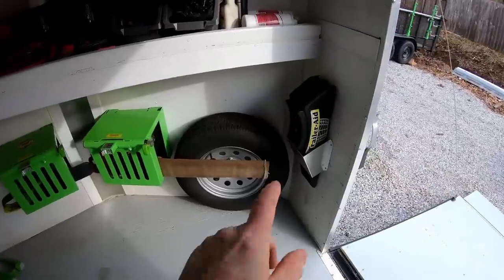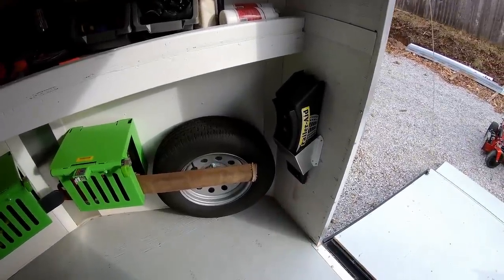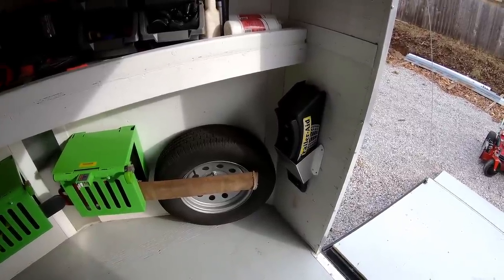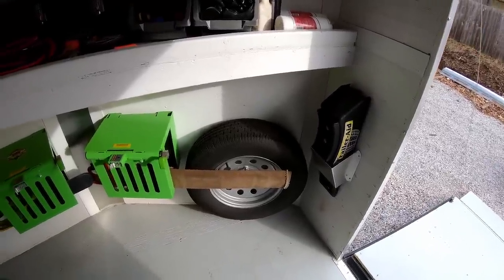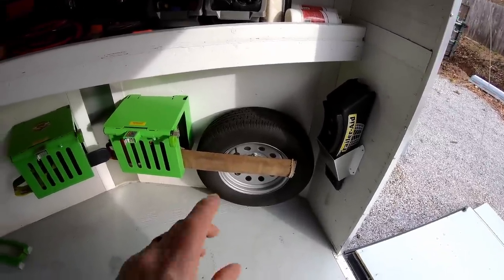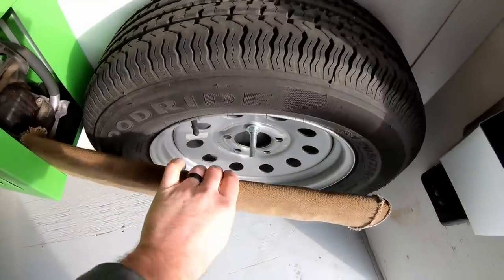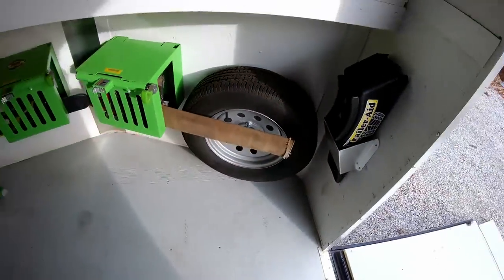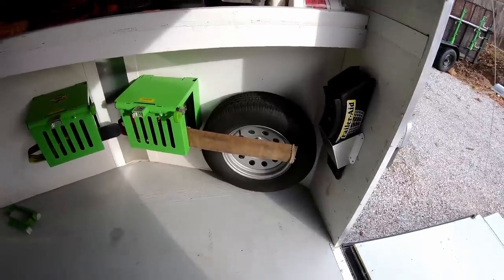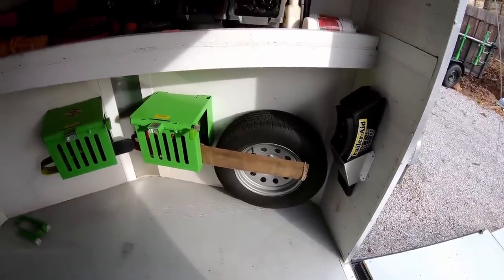I purchased last year the Trailer Aid, which is a trailer jack for a dual or triple axle trailer to change out a tire — if you're not sure what that is, look it up, they're pretty cool. I've got my spare tire mounted right here on the wall. Again, I talked about having the impact and sockets in my truck, and I have had to change trailer tires, so it's good to have that on board.